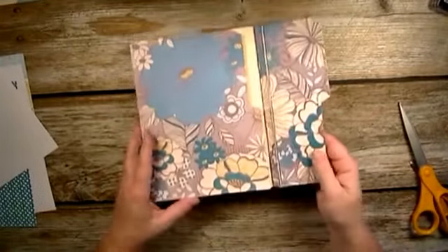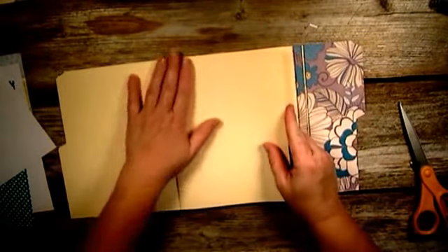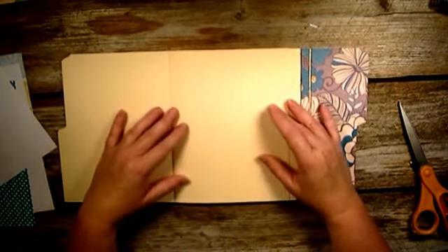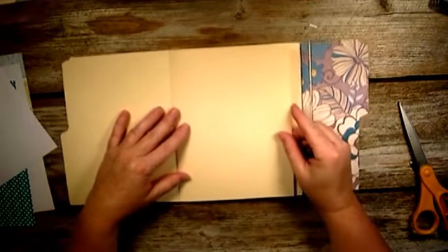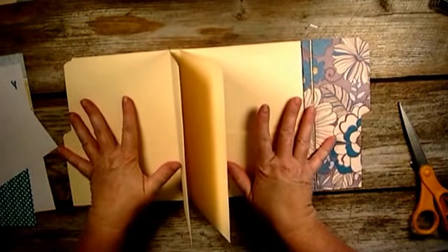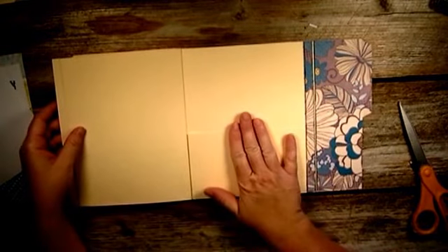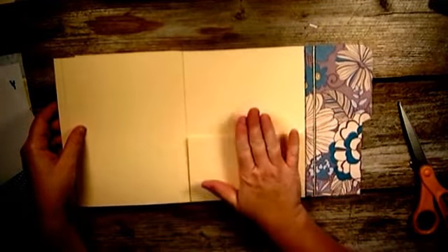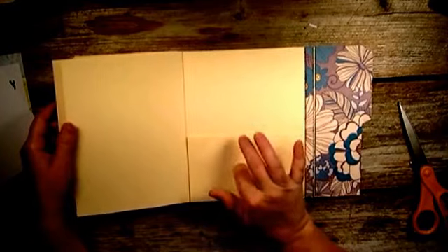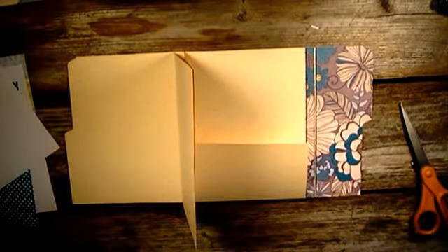I basically do the inside the same way - just laying the paper on and then cutting the edges off. I'm going to go ahead and put my pattern paper on, and when I get to the pocket I will pause and start the video back up again to show you how I did my pocket there. I'll be right back.